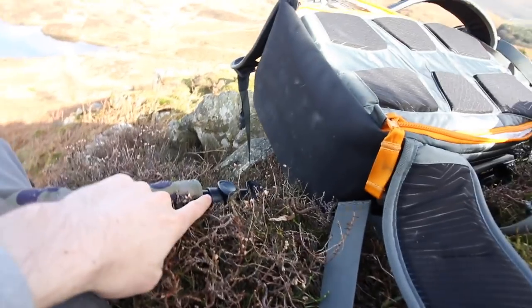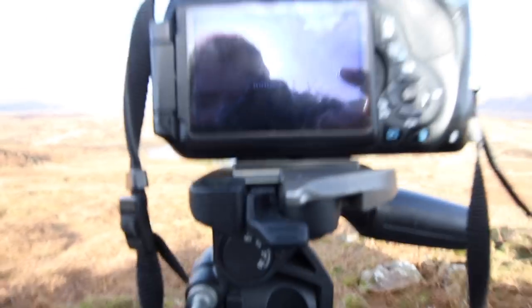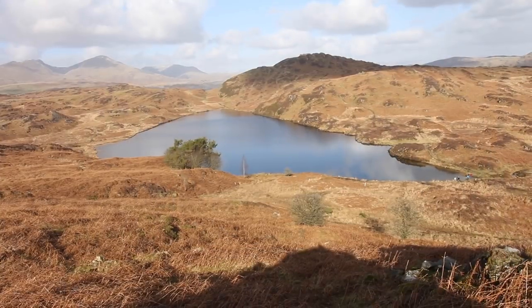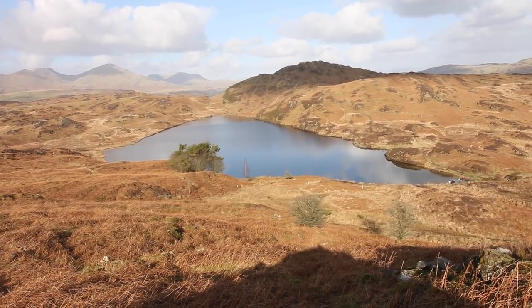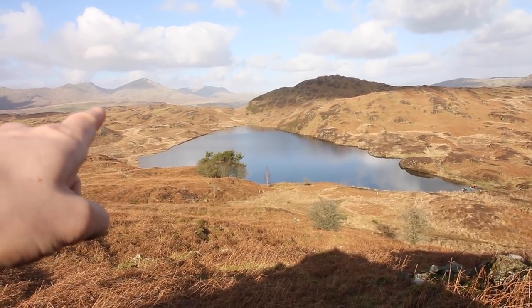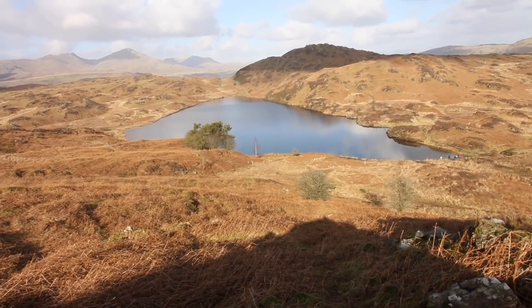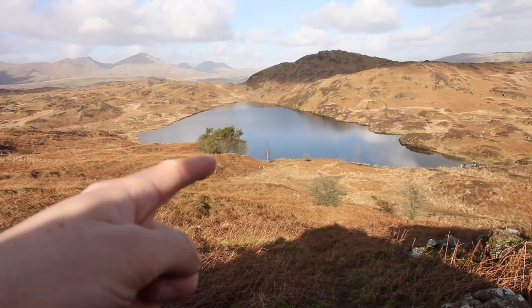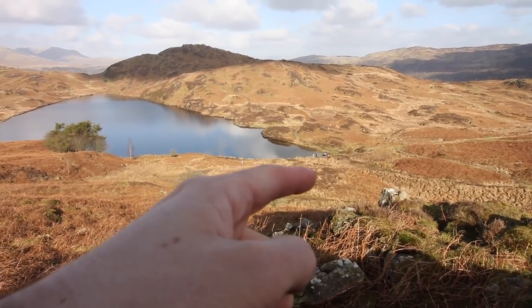I've got it all set up now. One tripod is up here on the only hard ground, and the other one is on a rock down there. On the live view it's kind of difficult to show you on the back of the screen, but it's basically a composition where you get Dalcraig, Coniston, and I think that one's Weatherlem — and you get this water pointing towards Weatherlem, which is quite nice. I like being able to see the edge of the water as well, and there are trees there which is still quite interesting.